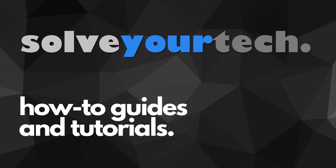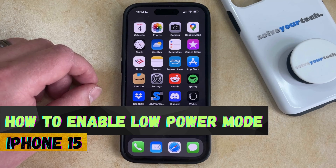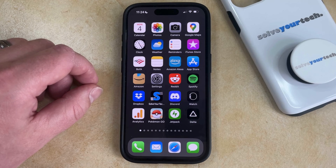SolveYourTech.com, your source for how-to guides and tutorials. Welcome to our video about how to enable low power mode on iPhone 15. If this guide helps you out then please consider subscribing and liking this video.